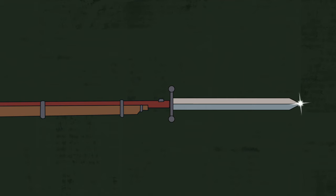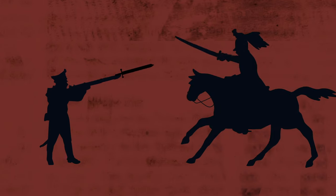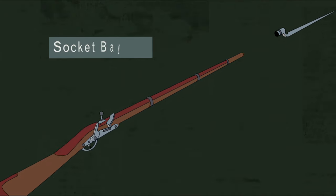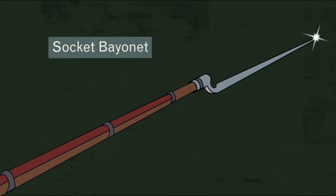The first bayonets were knives attached to the end of gun barrels, allowing soldiers to fight at close quarters against cavalry. But a bayonet also prevented the gun from being fired. By the outbreak of the Revolutionary War, however, socket bayonets, which slipped around the barrel of the gun, were standard issue for European armies, and the problem was solved.